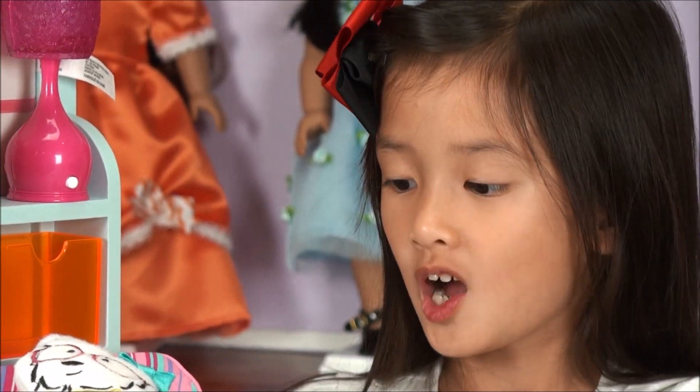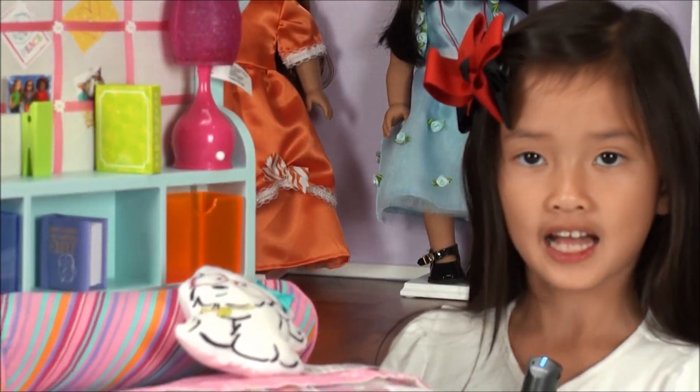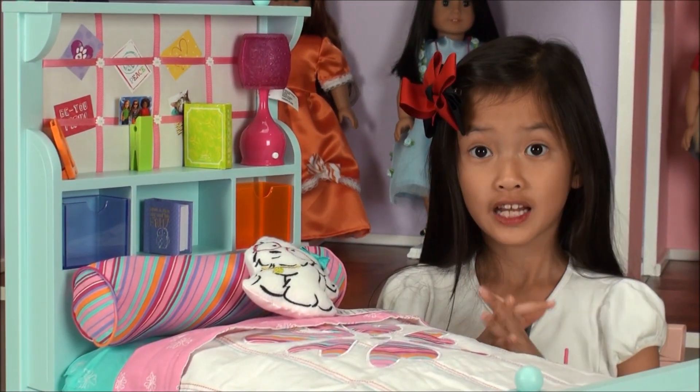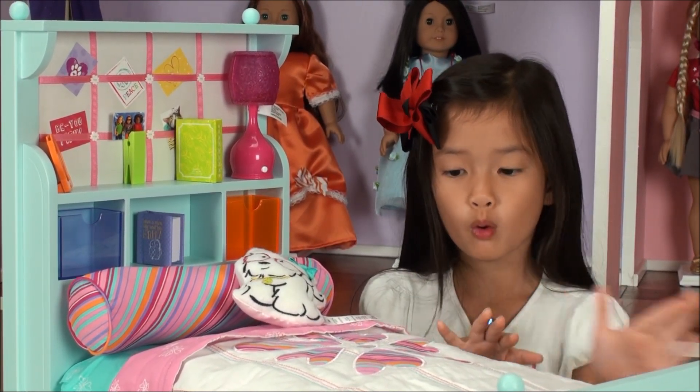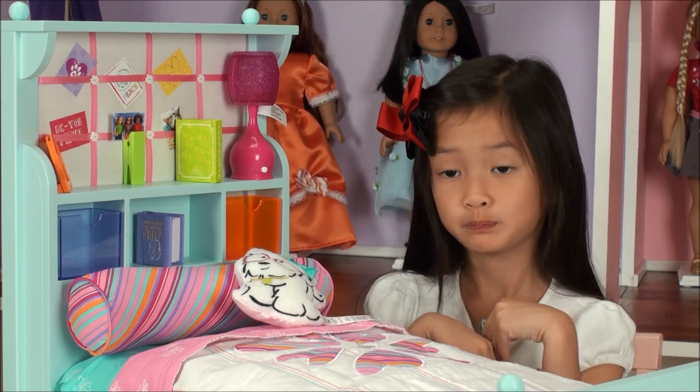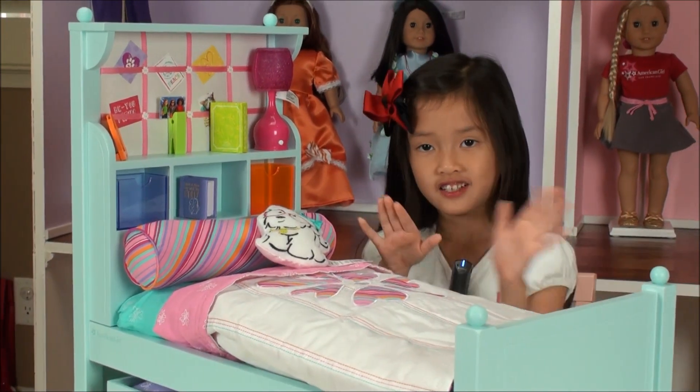Hi, everybody. So now my bed is set up like this, and we're going to give you a little bit more about it. So let's get started.